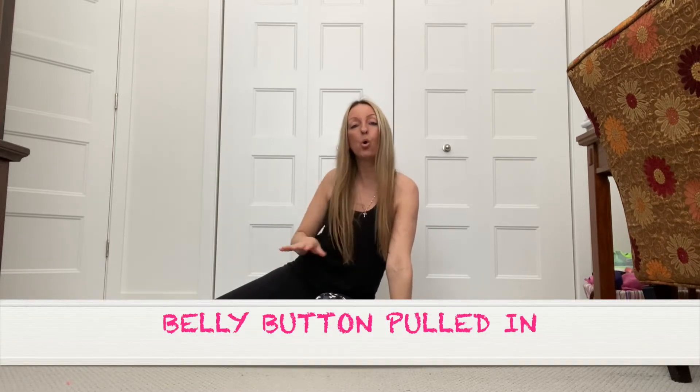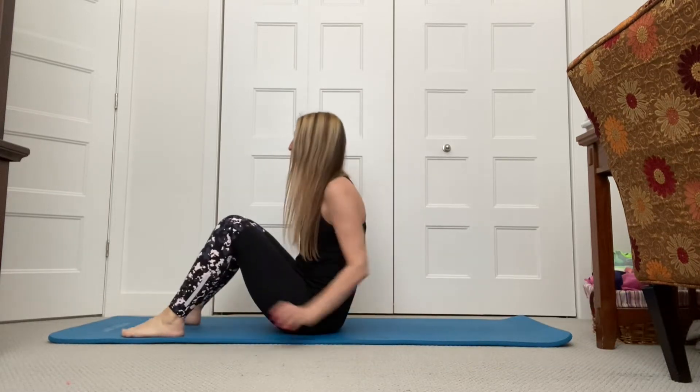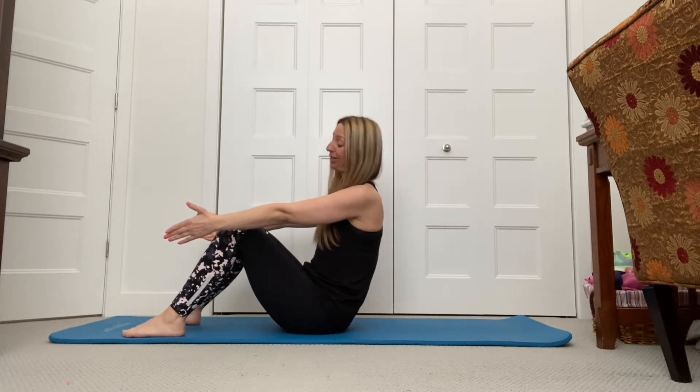Okay, you guys, so you're going to pull your belly button in. Suck in that belly button the whole time. You're going to press your back flat into the mat to protect your lower back. We're just going to start here on our tailbone. Come back a little bit, belly button in. If this is too hard for you, just come up here. But we want to burn some belly fat, so let's do it.